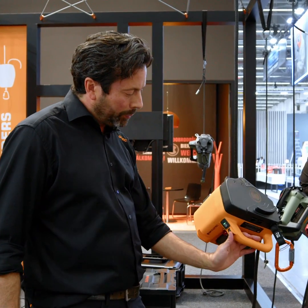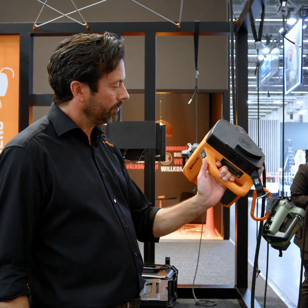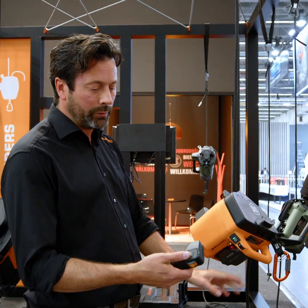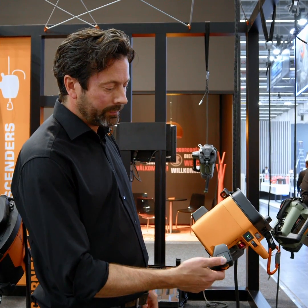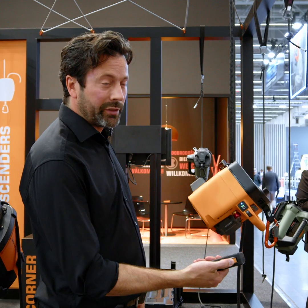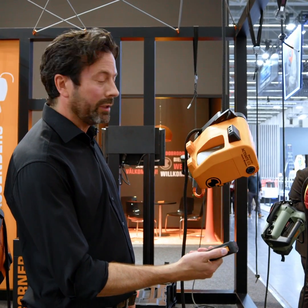The ICX is operated by a thumb wheel — very simple to use, with up and down function. Or we have a remote control which is easily paired via Bluetooth connection with a range of up to 50 meters. You can also use a thumb wheel remote control to control it.